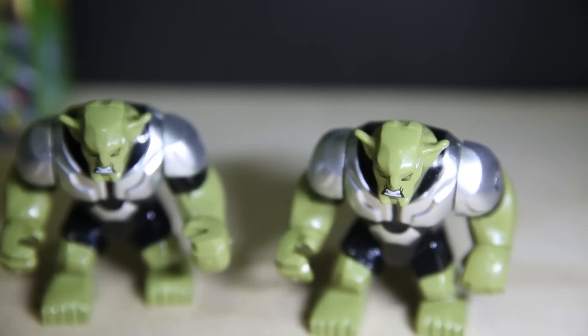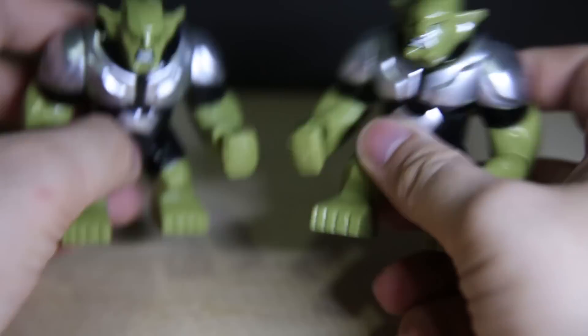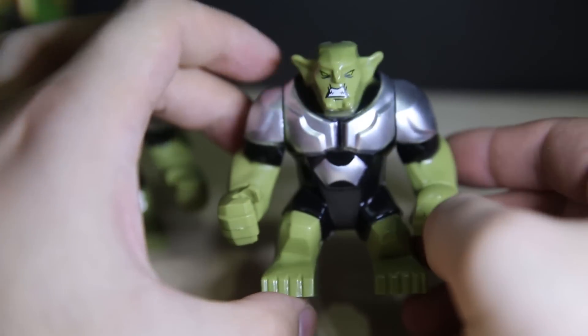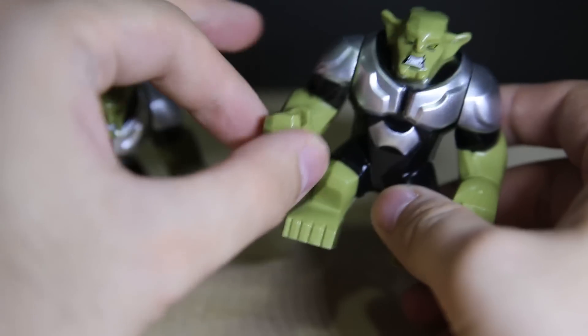So I bought two packs of these. And yeah, here we are. Obviously modeled after the official one. I don't have the official one because I don't watch the new Spider-Man cartoon series, nor do I care for a giant Green Goblin figure. I have the classic one from the first movie — the Tobey Maguire Spider-Man.